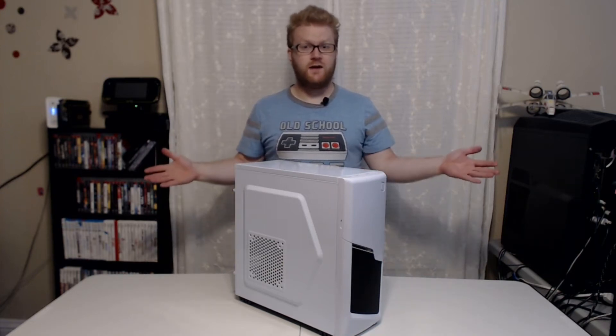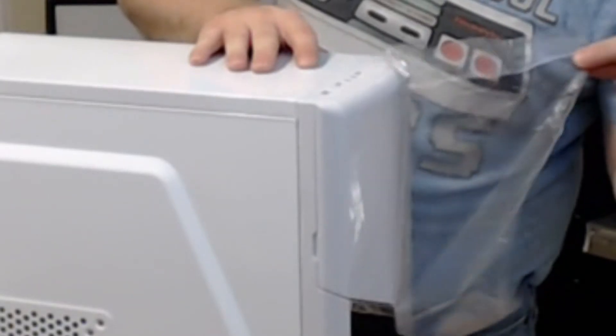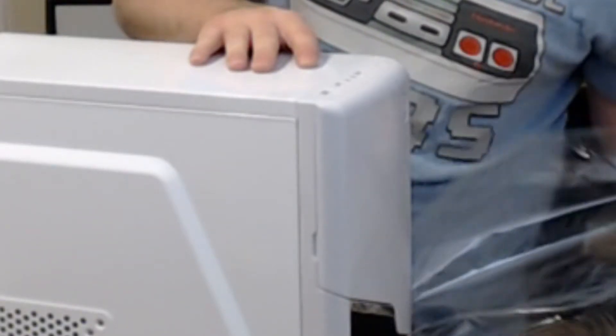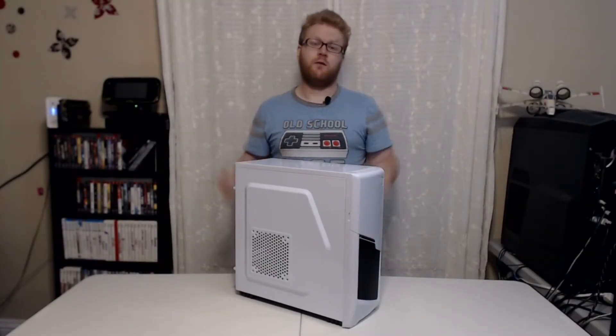What's up guys? Zachary Streif here for ZaxTech and today we're checking out a new case. Let's see if it's any good. Alright, today we're looking at the P48-W or BGamer by DIYPC.